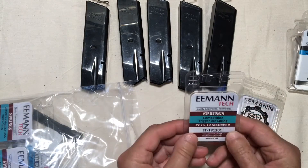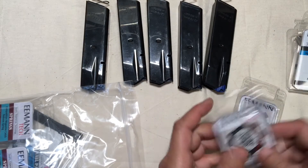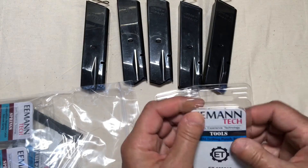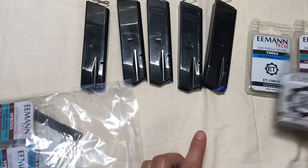I got some more of these competition trigger bar springs as well. I've got one installed in one of my guns already, and I've got one more to do to replace that.